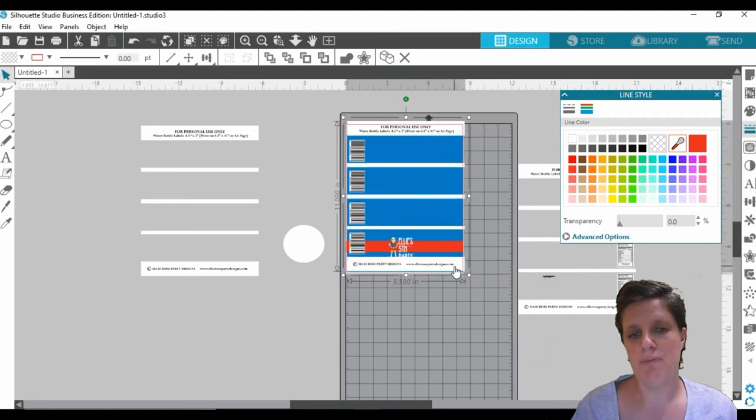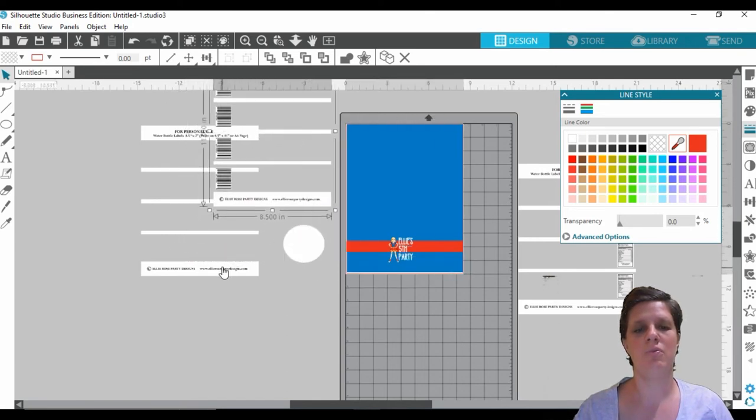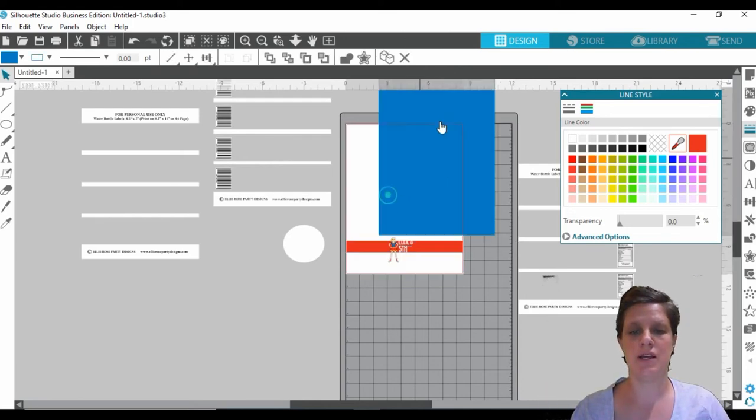My suggestion would probably be to first of all add in your background, then put in your fonts and clip art, and if you want a banner or border, add that next. Then at the very end, add in your template — otherwise you'll have to keep pulling the template to the side and constantly hitting right-click, bring to front or bring to back. Once you have done the first one, just highlight everything, group it together, and then duplicate it a few times.